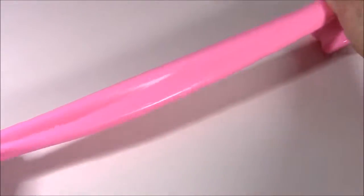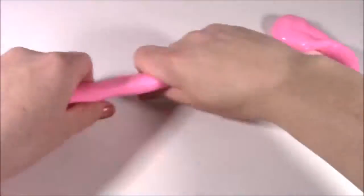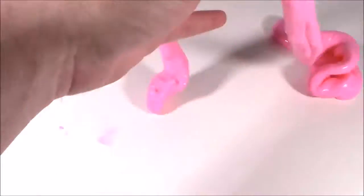Look how stretchy this putty is, you guys! It broke down, but I feel like it could probably go like half a mile — it just keeps going and going. Really, really stretchy. Even more stretchy than the ones at the store. Those may be a little more slimy, but this one is so much better.